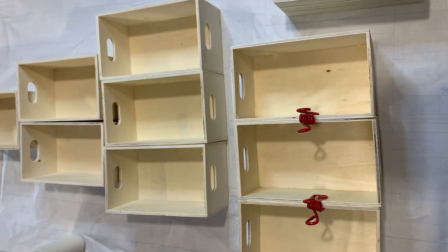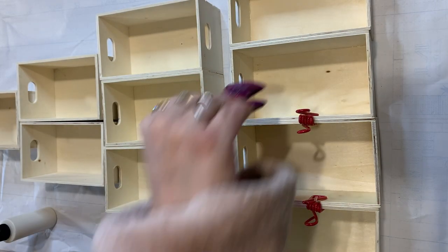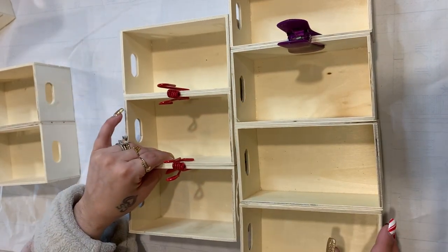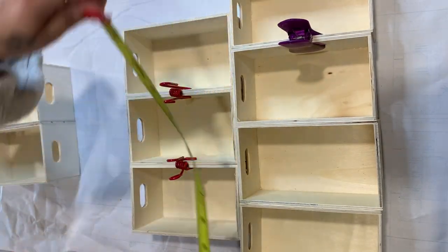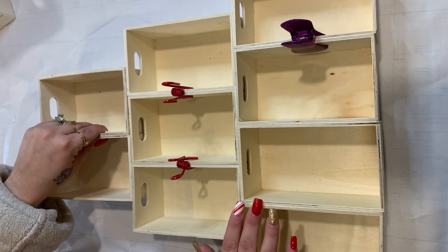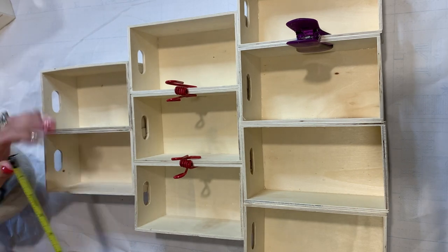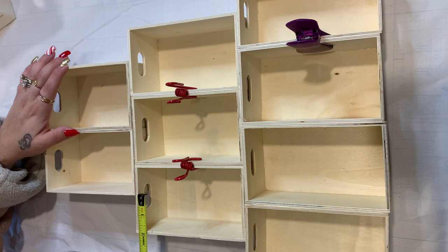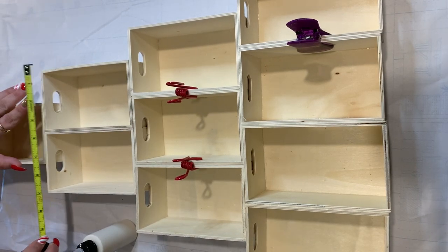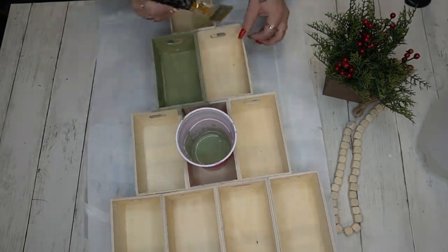I start off with 10 of these Dollar Tree crates — the same exact crates I used in my original crate DIY that sparked this whole trend. I start with the boxes by taking the stickers off the back, and then with my wood glue I glue one row of four, one row of three, one row of two, and then one at the top. Once those rows were dry, I go in with my wood glue again and glue all the layers together, keeping my measuring tape handy to make sure everything is nicely centered.